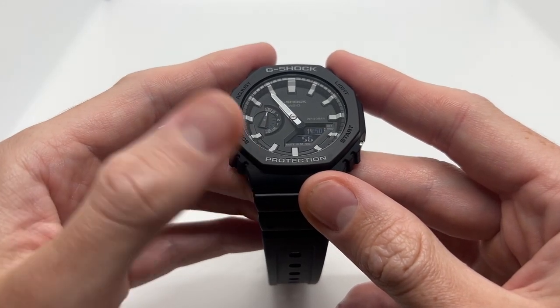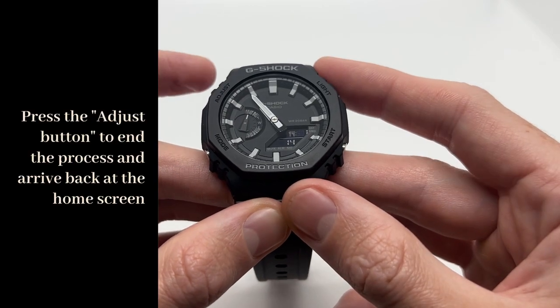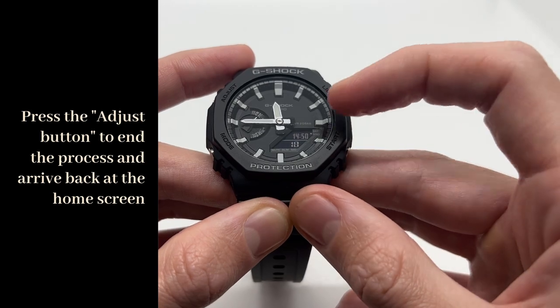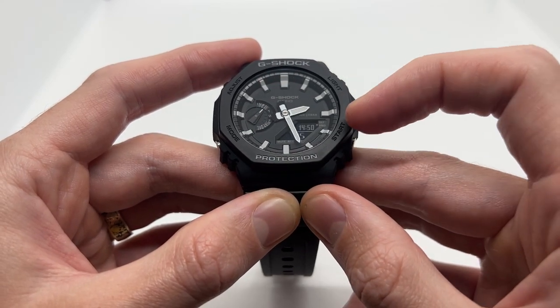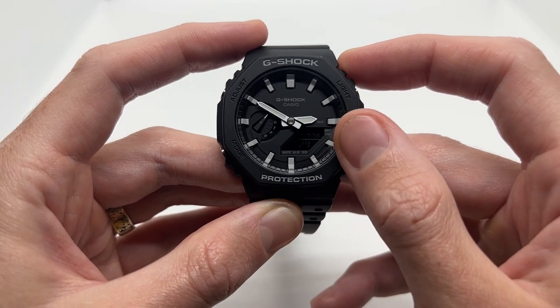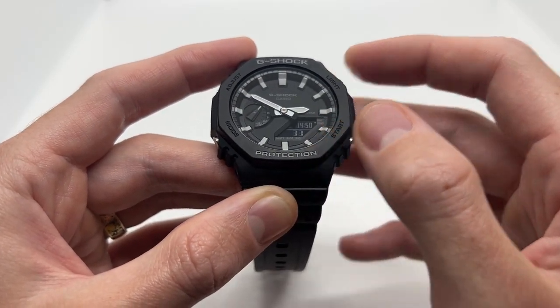If you press the mode button even more you will be able to see other functions, but if all you wanted to set is the time, you can press the adjust button and it will go back to your home screen. Now as you can see we have the digital time 14:50, and the watch hands are actually rotating so that they can show the time. The analog time now matches the digital display.